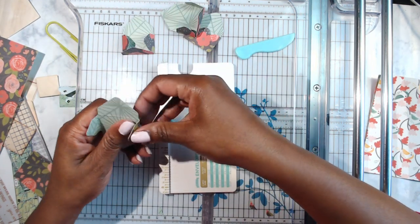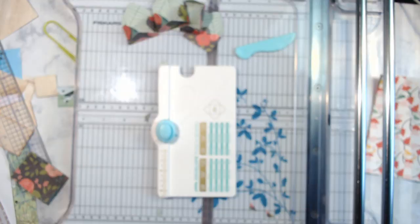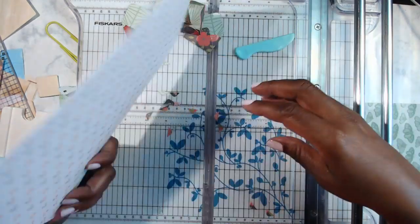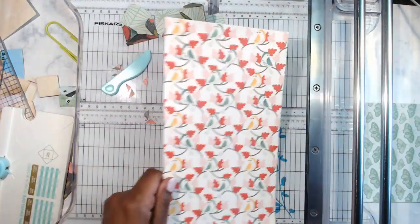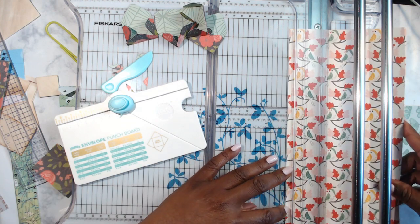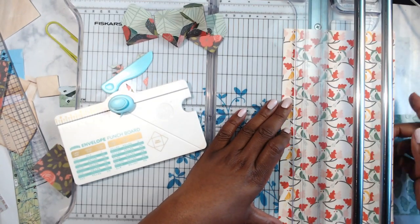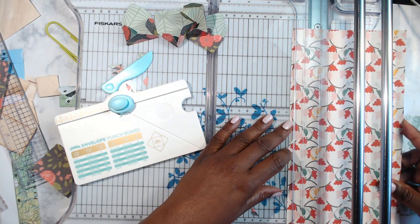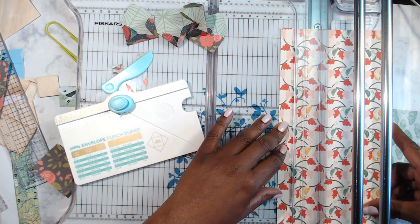I gotta get this place cleaned up, it's driving me crazy. I couldn't find my papers today before I came on and of course I waited till the last minute. Alright, so this next pattern I'm going to use has some little birdies on it — I like it. I'm going to cut this down. Two and six-sixteenths. I have something in mind for this but I'm not ready to divulge it yet because I have to experiment first.